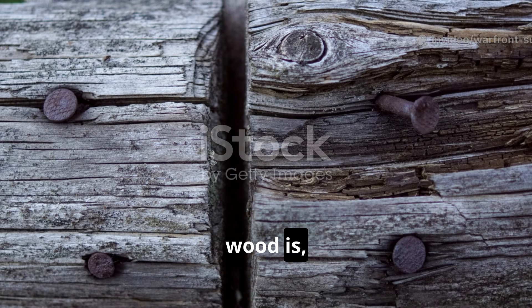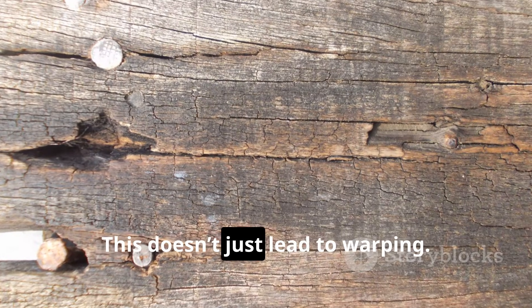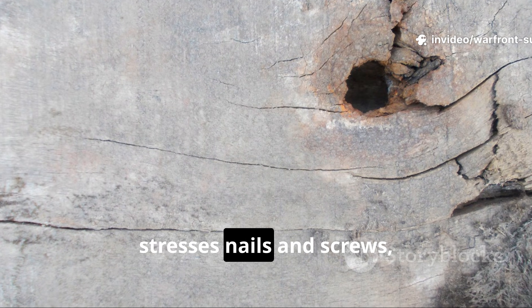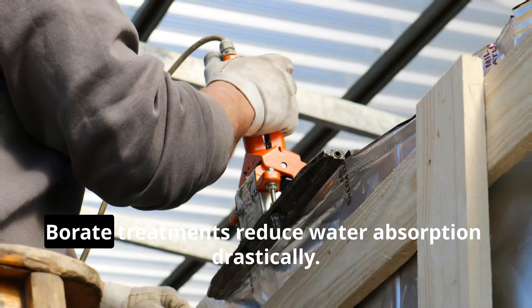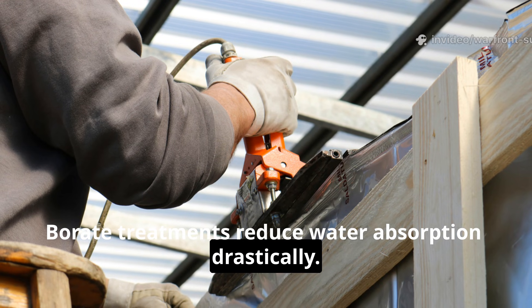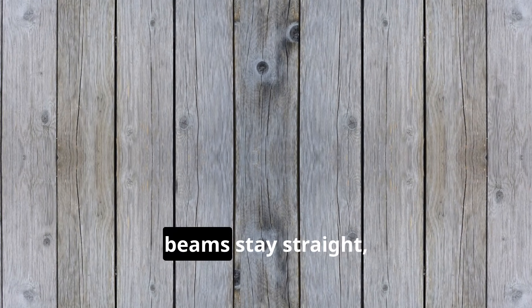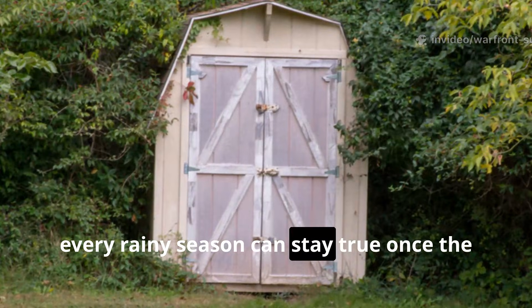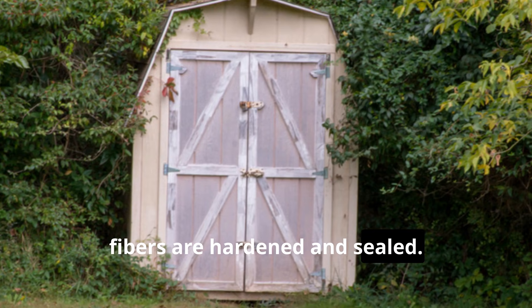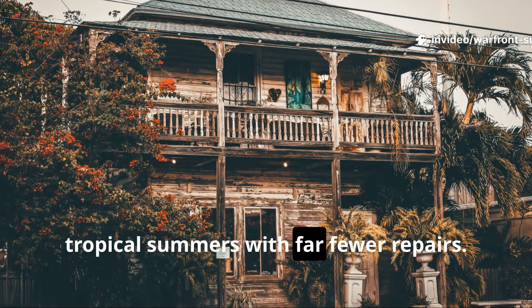One of the biggest issues with outdoor wood is the constant expansion and contraction caused by humidity changes. This doesn't just lead to warping — it weakens joints, stresses nails and screws and eventually causes cracks that let moisture seep even deeper into the grain. Borate treatments reduce water absorption drastically. Wood treated with borate takes on far less moisture, which means doors stay flat, beams stay straight, and panels remain tight. A backyard shed door that usually bows every rainy season can stay true once the fibres are hardened and sealed — the same reason wartime structures survived brutal winters and tropical summers with far fewer repairs.